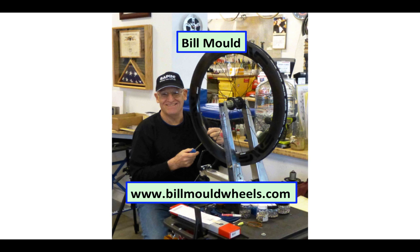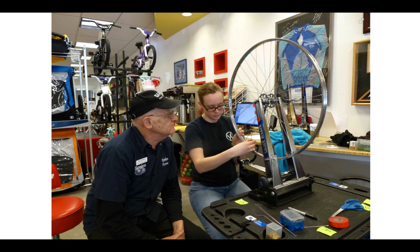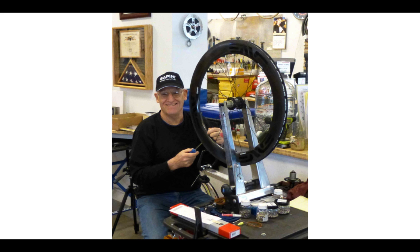My name is Bill Mould, and I want to give you a very quick introduction of myself. I'm a master mechanic, former civilian pilot, teacher of how to build bicycle wheels, college professor, and master wheel builder with over 4,000 wheels under my belt of every conceivable type.